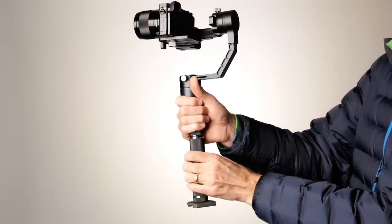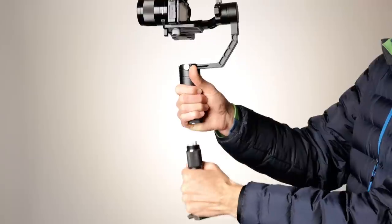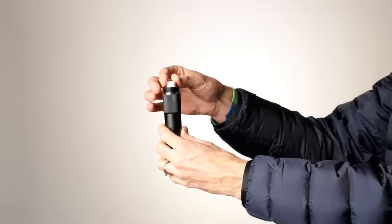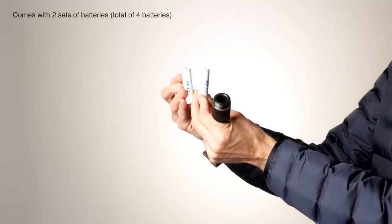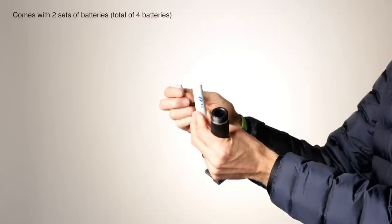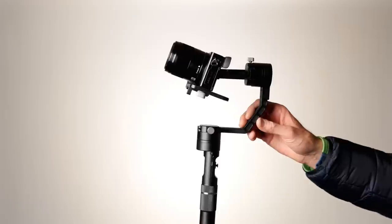A few other things you might be wondering about this particular gimbal — the Zhiyun Crane. In terms of battery life with the included batteries, it says that you get about six hours, and in my practical experience I think that's generally true. It does come with two sets of batteries, which is really nice, so you can pretty much run this thing all day long. There is an additional set of batteries you can purchase which Zhiyun claims can get you 12 hours of battery life with the Crane.